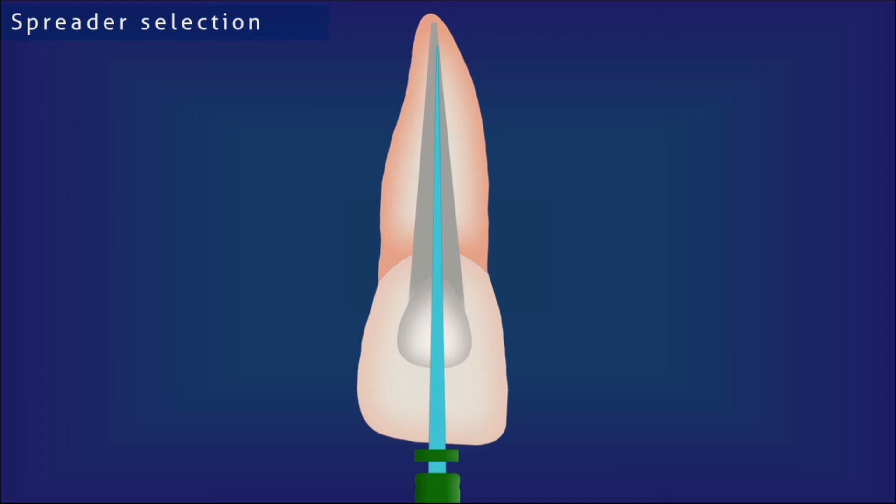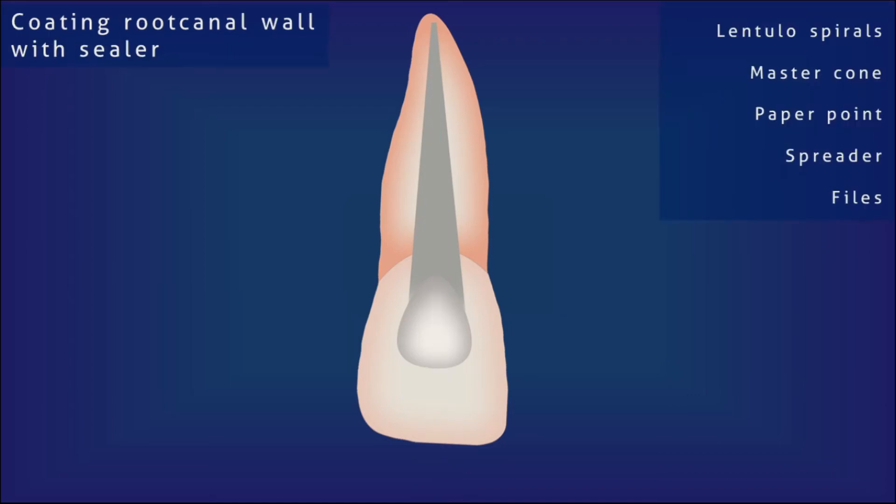After selecting the master cone and spreader, root canal sealer is prepared. Zinc oxide eugenol-based, calcium hydroxide-based, MTA-based, resin-based, and many other root canal sealers are available in the market. Selection of the root canal sealer is based on the dentist's decision. Following the manufacturer's instructions, the root canal sealer is manipulated to the correct consistency. Lentulo spirals, the master cone itself, the master apical file, paper points, and sometimes spreaders can be used to coat the root canal sealer onto the canal wall. Lentulo spirals provide the best coating of the root canal sealer to the root canal wall.